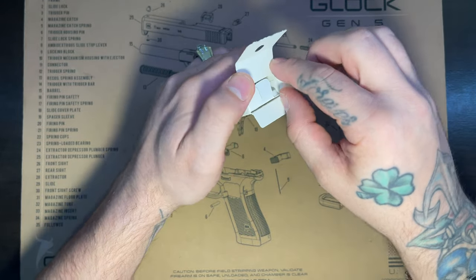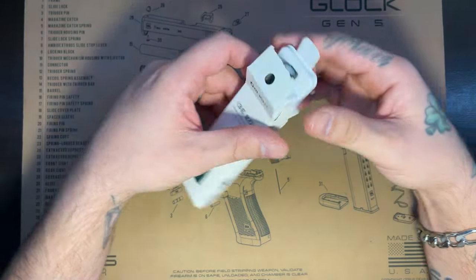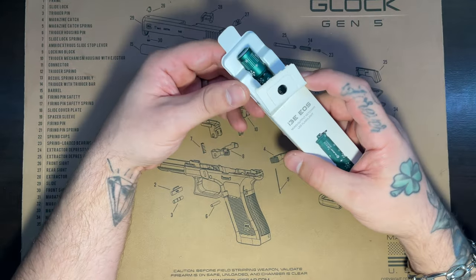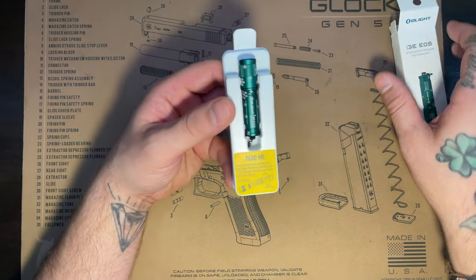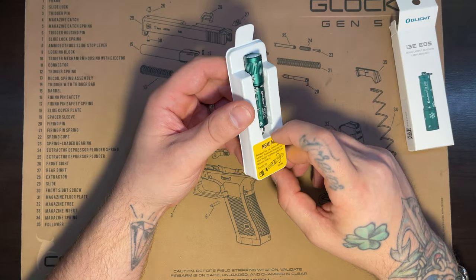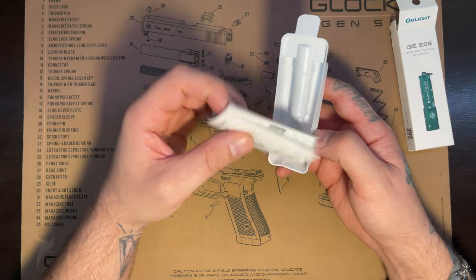About ten dollars — the normal i3E is on sale right now on Olight's website for about nine dollars. So you get a dollar discount, or you can just pick this guy up for free for making an order. Oh, that's actually stuck to the box this time — there's your manual.